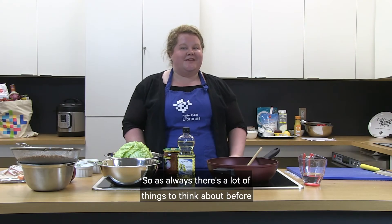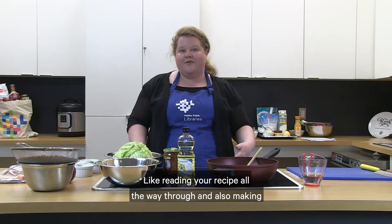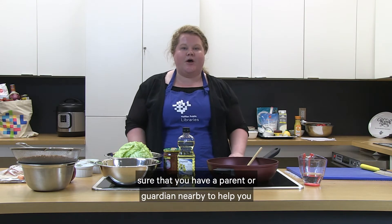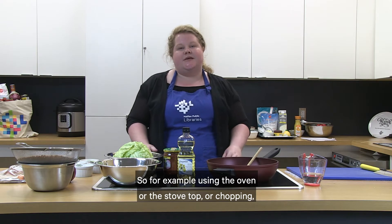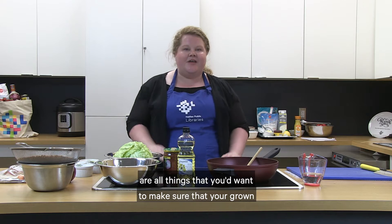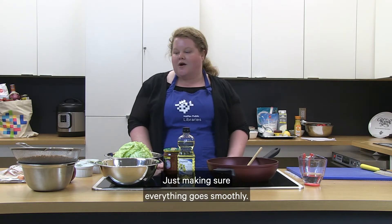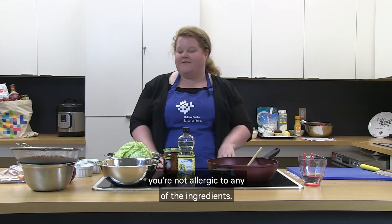As always there's a lot of things to think about before you start cooking in the kitchen, like reading your recipe all the way through and also making sure that you have a parent or guardian nearby to help you with any dangerous things in the kitchen. Using the oven, the stove top, or chopping are all things where you'd want your grown-up nearby. Also, make sure you're not allergic to any of the ingredients.